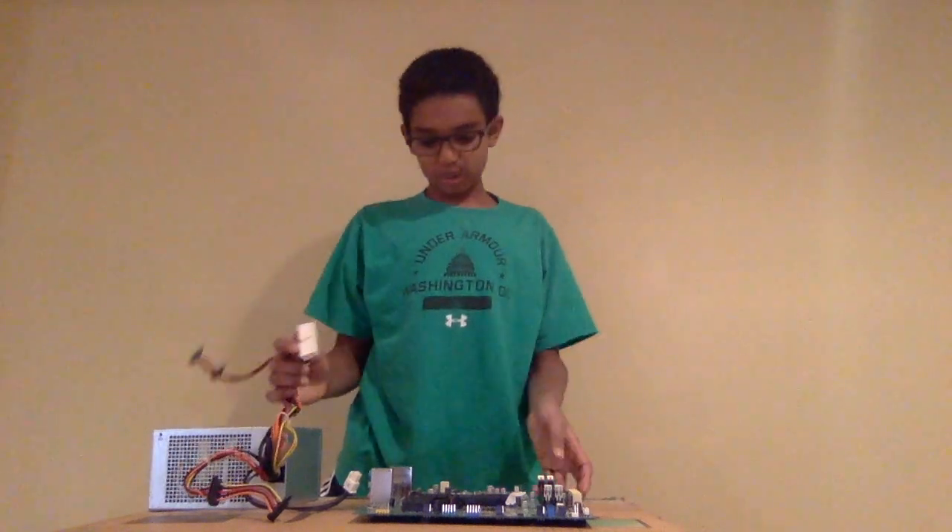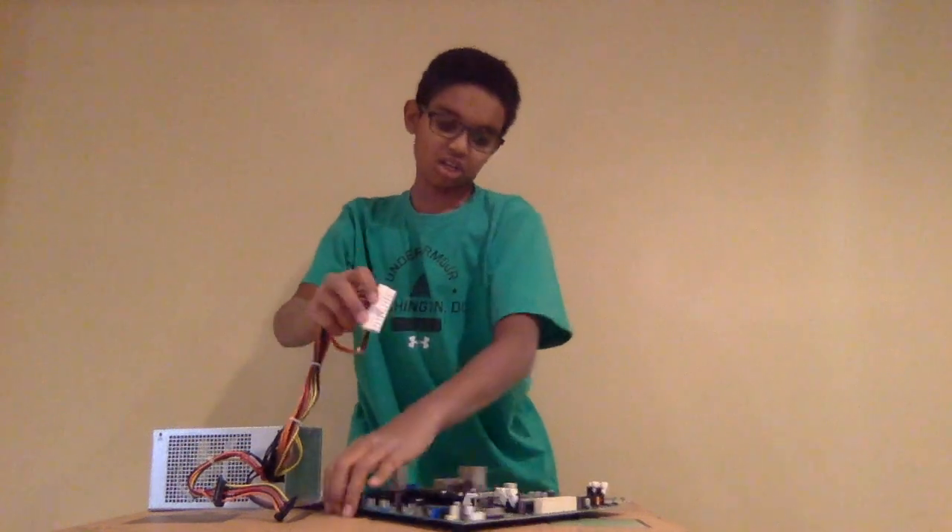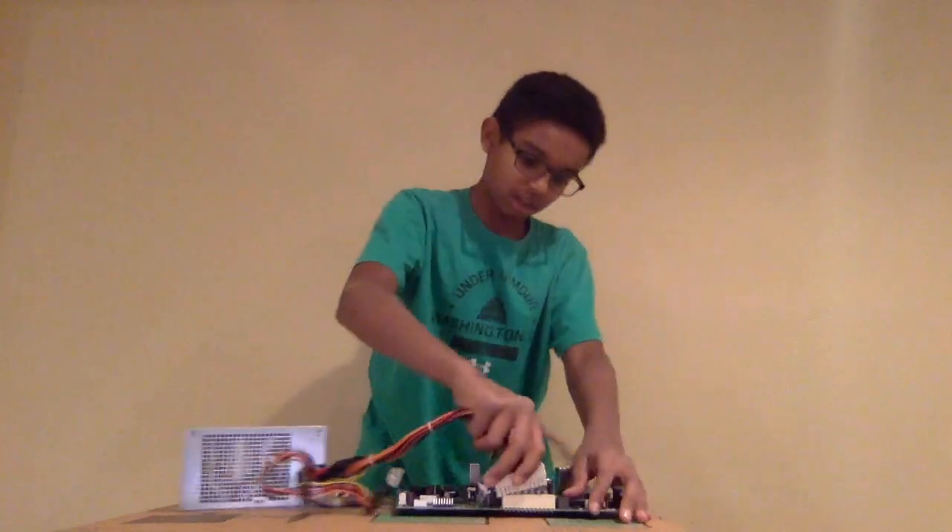Now we have all the things we need. So we're going to have this 24-pin plug — we're just going to find where it plugs into the motherboard, and I'll find out it plugs in right into here.